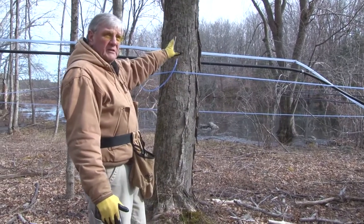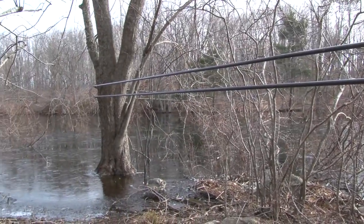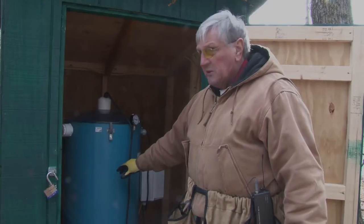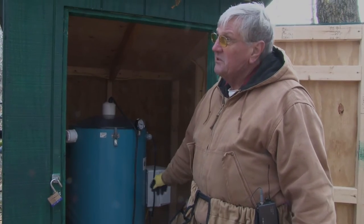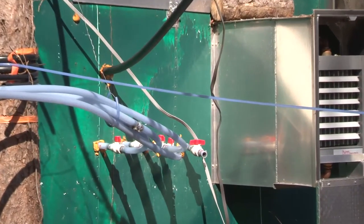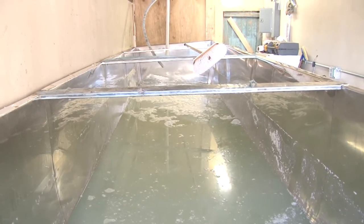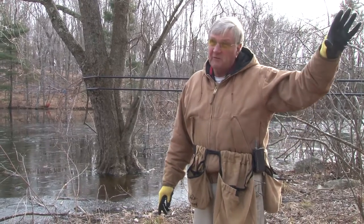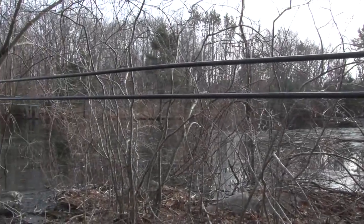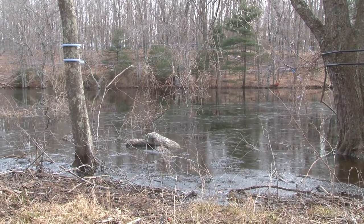I have 500 taps on the opposite side of the reservoir. You'll see two black lines coming across the reservoir with taps over there. What happens is it comes into this little unit right here called a releaser. This fills up to a certain point, the float catches, and it pumps it into this line over to the receiving unit in the container up front, the same as the other sap coming from the lines. So you've got two different systems coming into that container for me to transport back to the evaporator. The difference between a one-line system and a two-line system is that the second line is for vacuum — it's a dry line. It runs across the water to a booster on the other side, giving me additional vacuum capacity to get across the water and into this releaser tank.